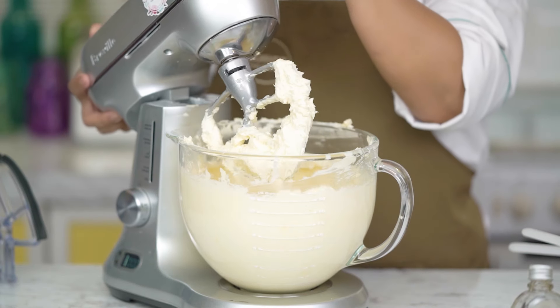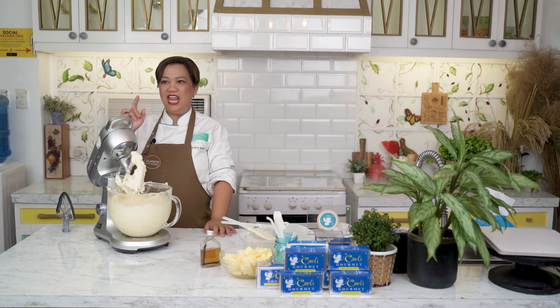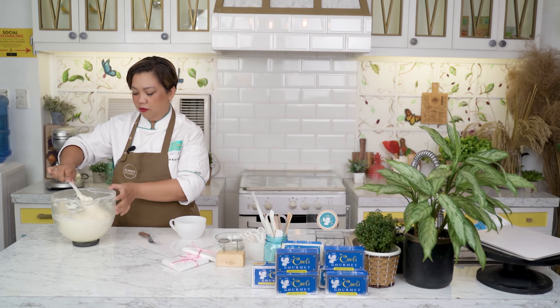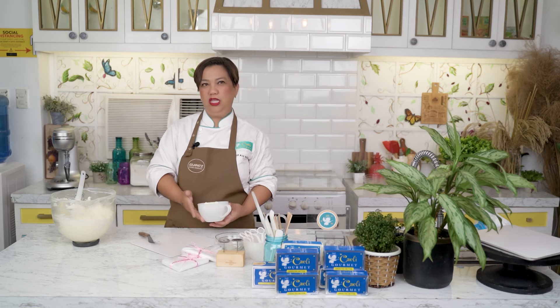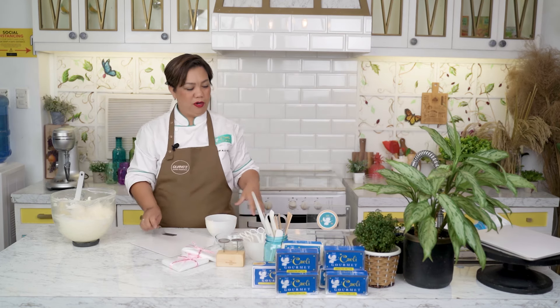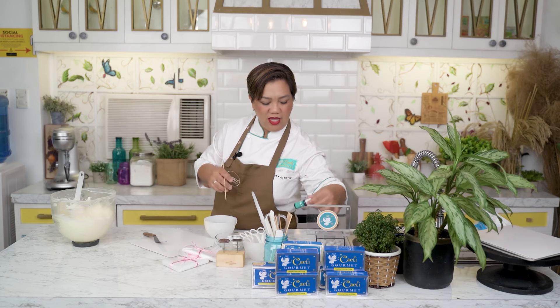It's done! Now let's go ahead and pipe buttercream flowers. We're going to start and make our bouquet. First, we'll do the base. Di ba yung bouquet ninyo pag bumubili kayo, meron parang papel na nakaganyan? So we want a kind of a teal color.